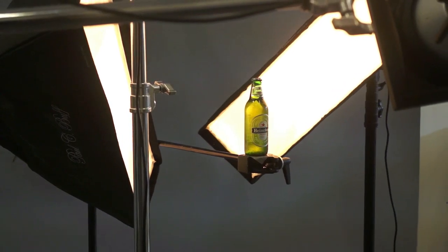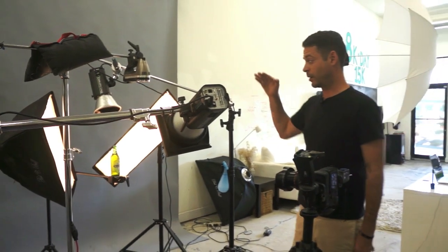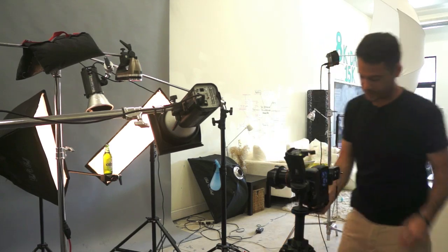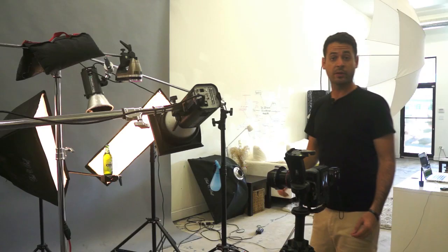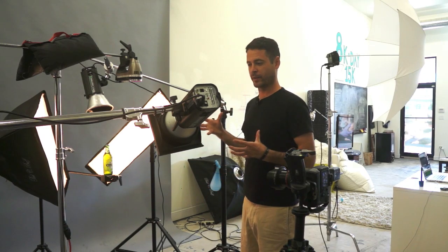Now we're shooting at F13, 1/125th of a second, and ISO 800. The reason why we're shooting at ISO 800 is I've got the power turned way down on our lights because we're going to be dropping some water and I want to make sure to freeze that action. Let's go ahead and take a picture and see what our shot looks like. The beer is definitely backlit but we're not getting into that really nice green that we want — which is the reason why we're shooting Heineken. It's that really cool green.